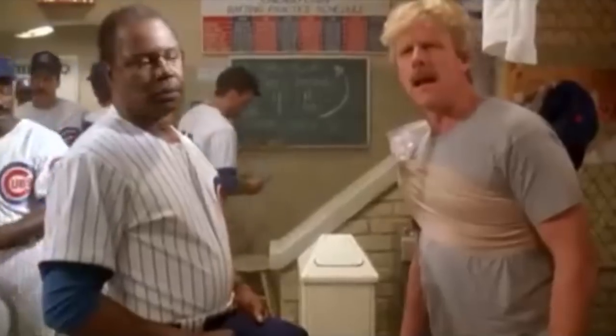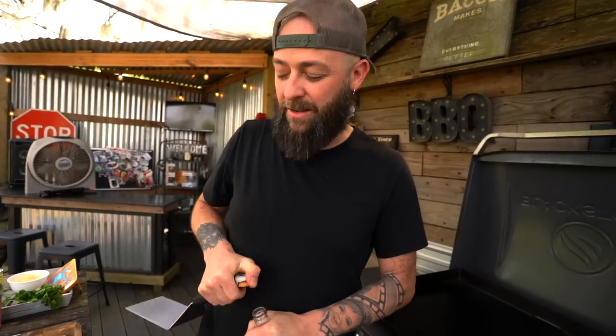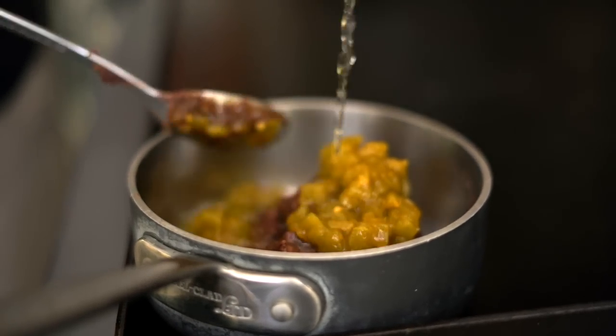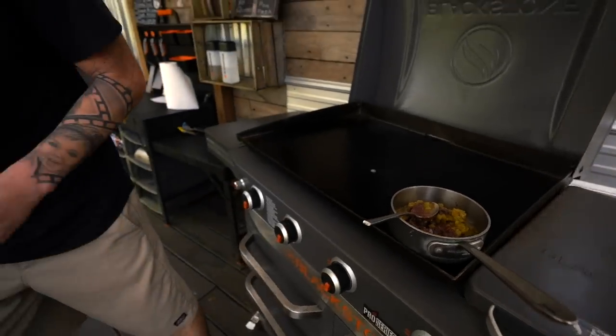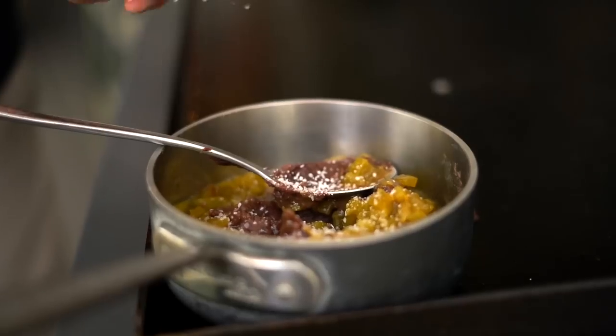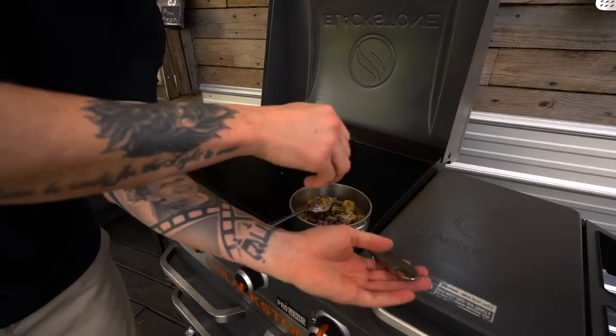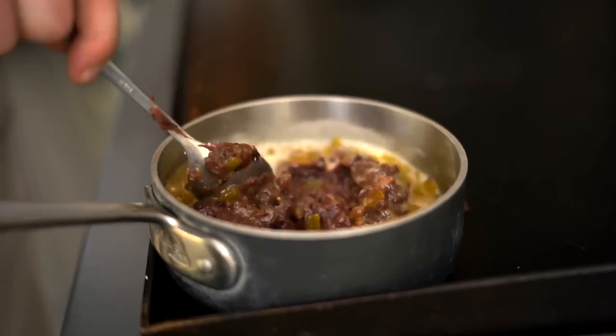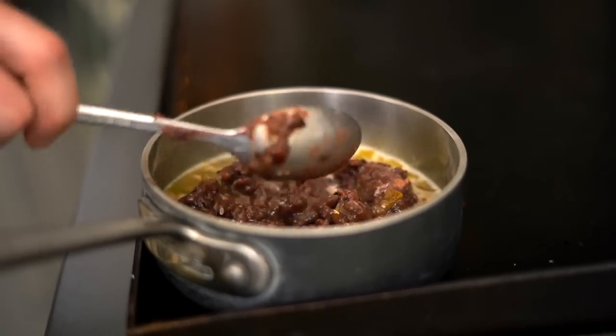To thin out the beans we're going to add a little beer — drink your beers — just to thin them out. We're also going to do a little bit of salt because it's going to need some loving. I'll stir this occasionally, so let's let it hang out and do its thing while it heats up.